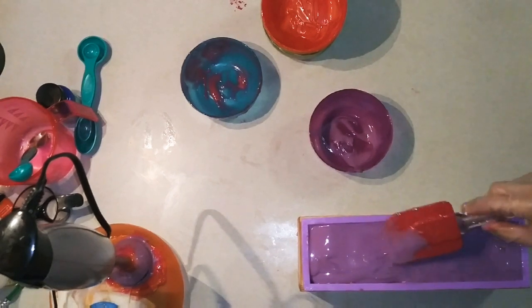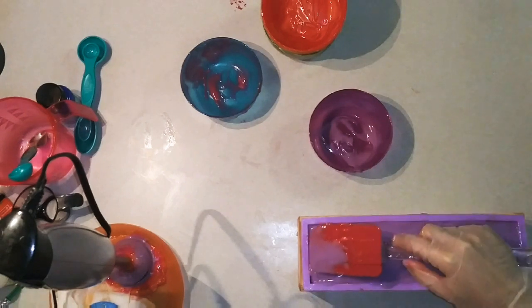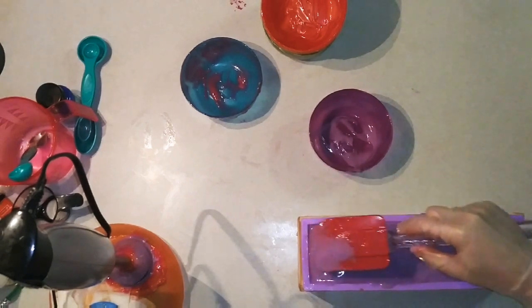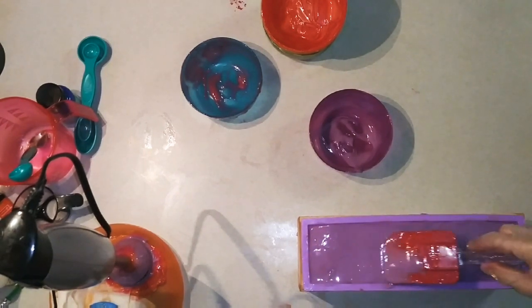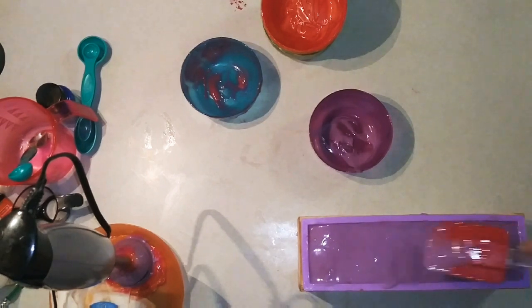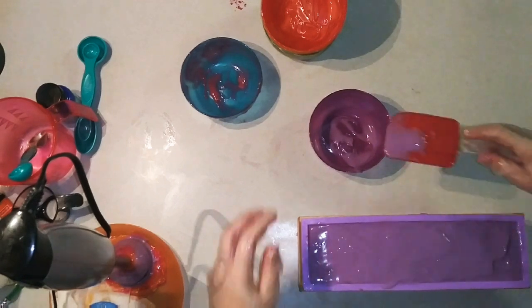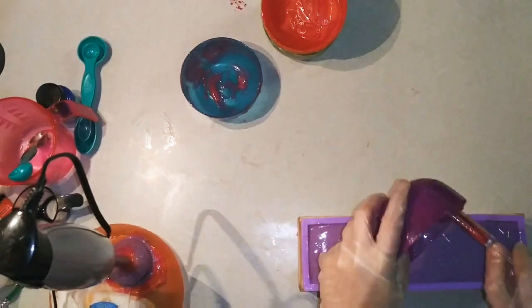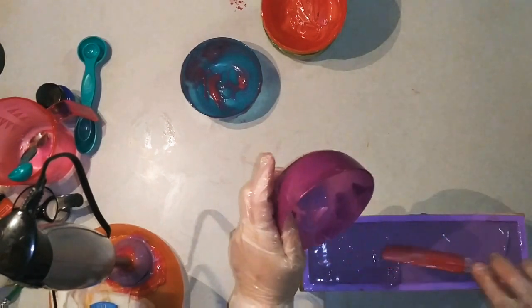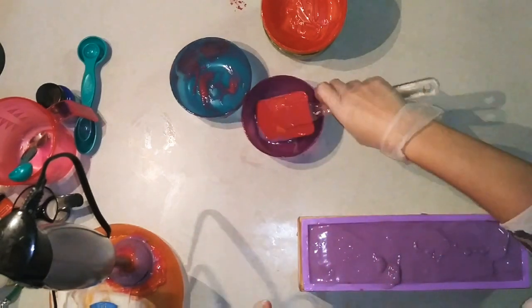This was such an intimidating soap to do. Six layers is a ton, and if any little bit of acceleration or separating or anything crazy had happened, it would not have gone this smooth. I am shocked, honestly, considering how many times I've failed in the past at doing drop swirls and other random things — and forgetting to even put the fragrance oil into my soap. I'm surprised this went so smooth, not going to lie.